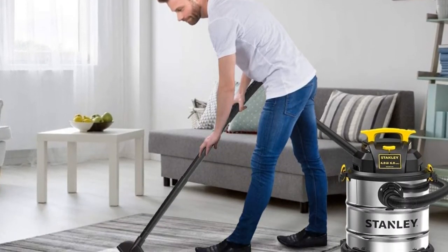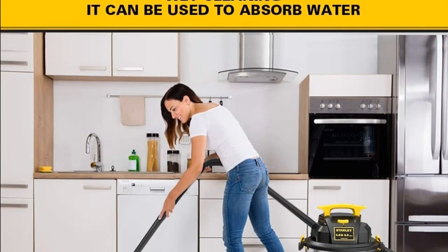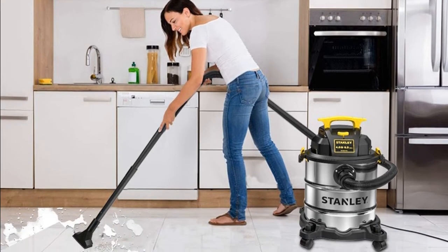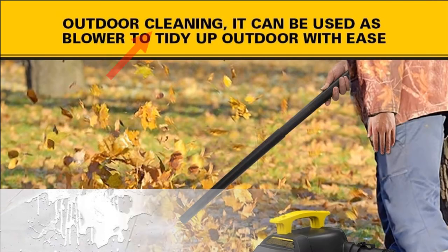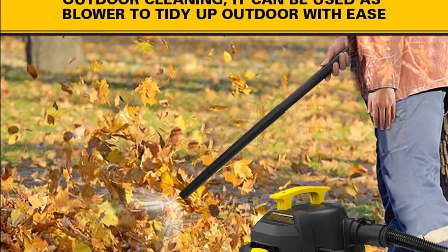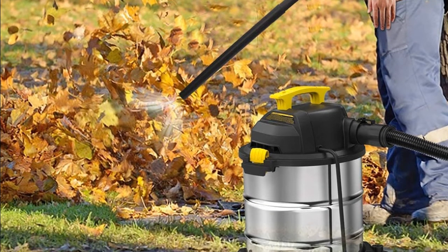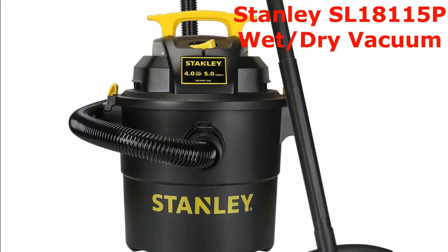The 16-foot cleaning reach, six-foot hose, and 10-foot power cord allow you to reach far away without having to unplug the unit, and the built-in cord wrap makes for easy storage. It can work over 300 hours continuously. The big handle and wheels make it easy to carry for outdoor cleaning, and it can be used as a blower to tidy up outdoors with ease.